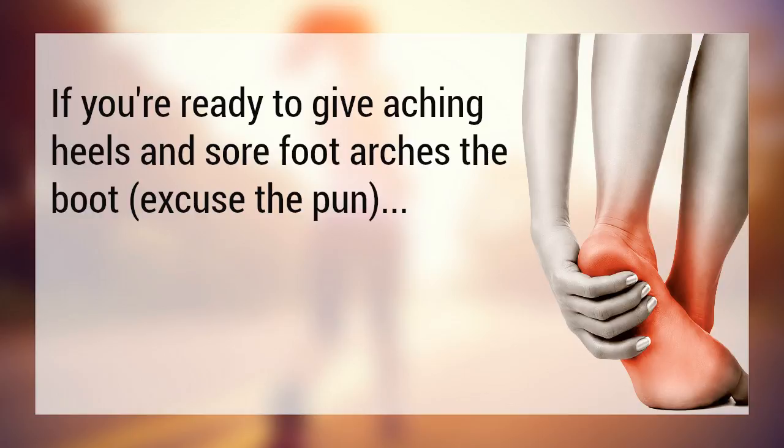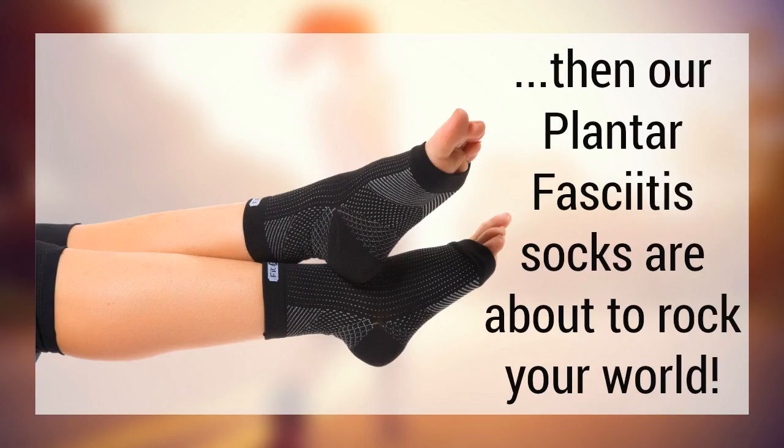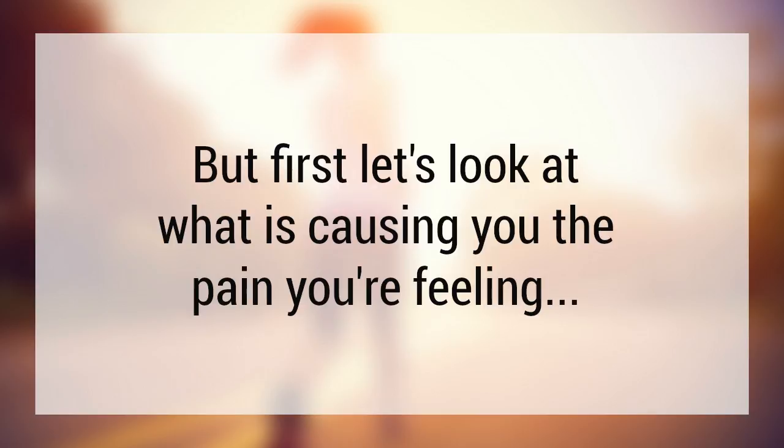If you're ready to give aching heels and sore arches the boot, then our plantar fasciitis compression sleeves are about to rock your world. But first, let's look at what's causing you this ongoing pain.